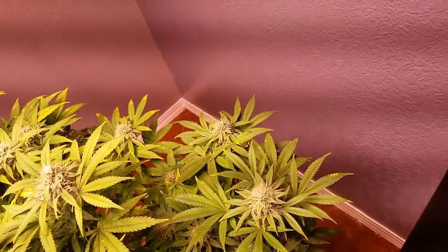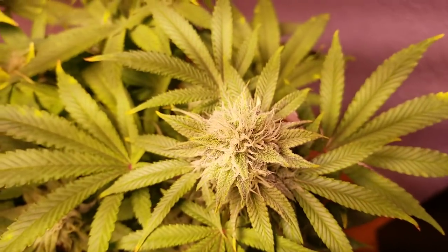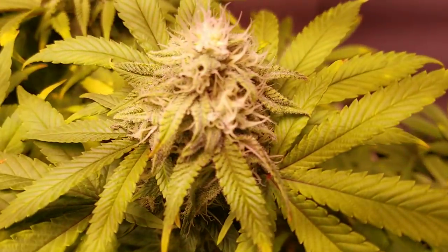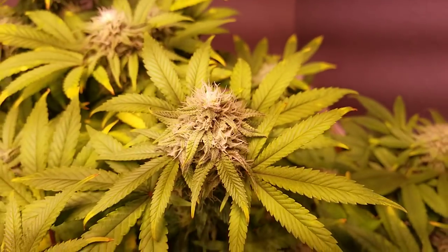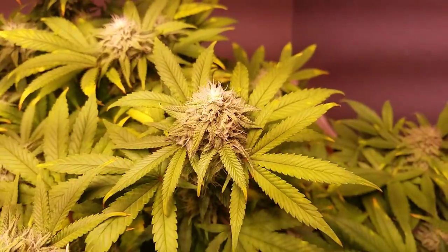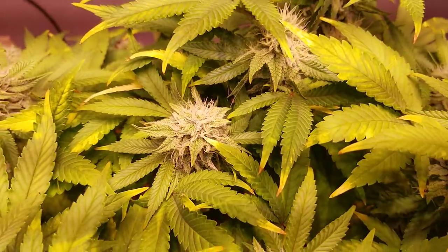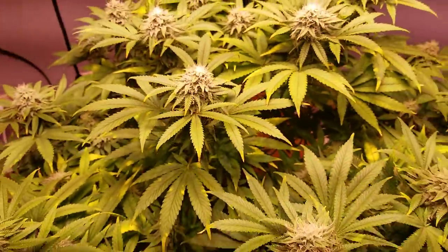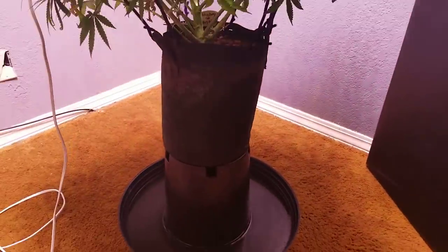She got a little bit burnt from pH and some root issues from that Dr. Earth. I think it's because it was old — I had it in my garage, just in a bag, not ziplocked or anything. So maybe something got in it. Just to be safe, let me go back over here so you guys can see the plant.